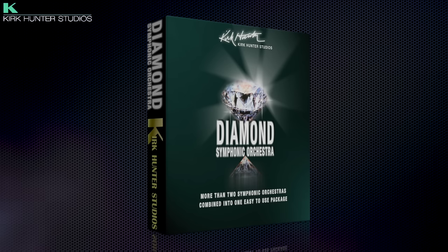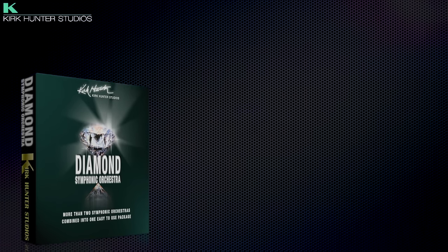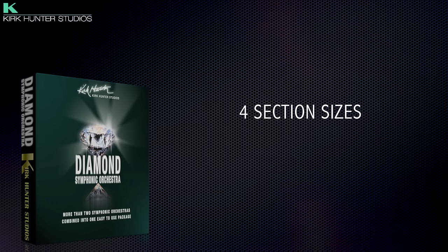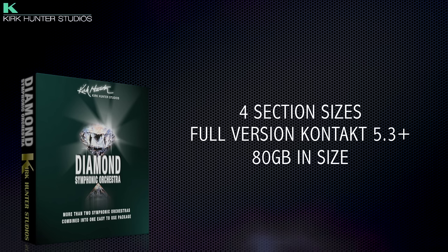Hi there and welcome to this short overview video for Kirk Hunter Diamond Symphony Orchestra. This is a full orchestral library with four section sizes, running in the full version of Kontakt 5.3 and above. The library is over 80GB in total and wraps many of Kirk Hunter's legacy products into one huge library with easily selectable section sizes for strings and brass.